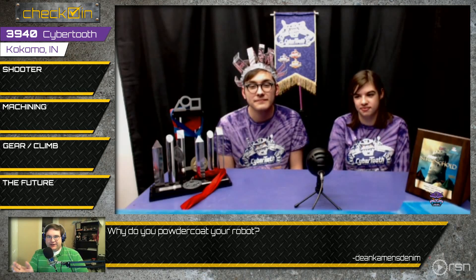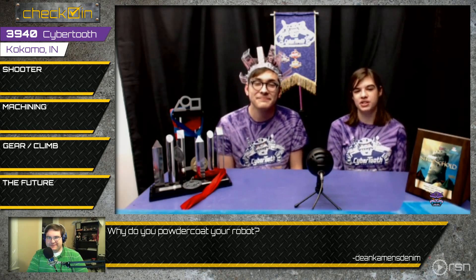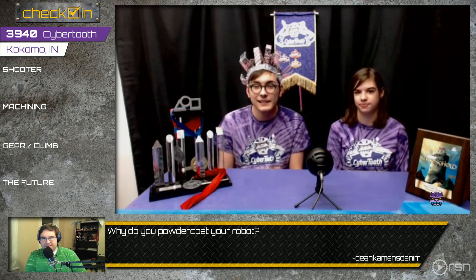Why purple specifically? Those are our school colors — we have a little bit of a goldish color too but purple is definitely our main color. Next chat question: how much did that flywheel cost? I don't know the exact cost, but we had to get a copper pipe about this long, roughly five inches in diameter — a five-inch diameter, half-inch thick copper pipe. Probably at least a hundred to a hundred twenty-five dollars, but it's worth it if it's working.